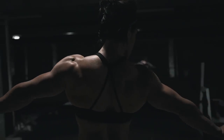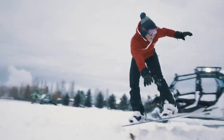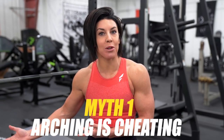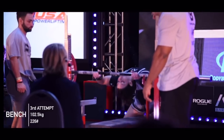The first thing I want to talk about is arching being cheating. I've heard people say that a bench press doesn't count if you're arching. But guess who actually gets scored on a bench press? Powerlifters. And guess what they do? They arch.